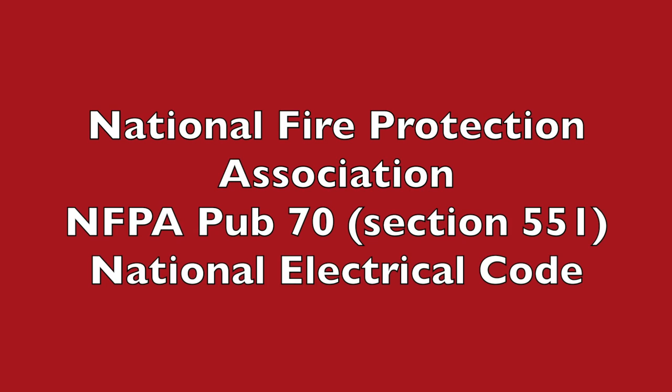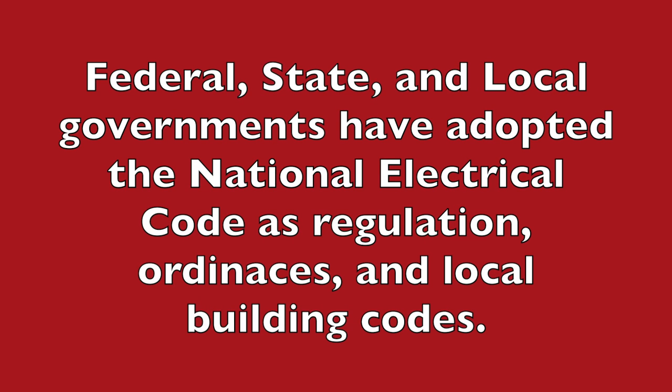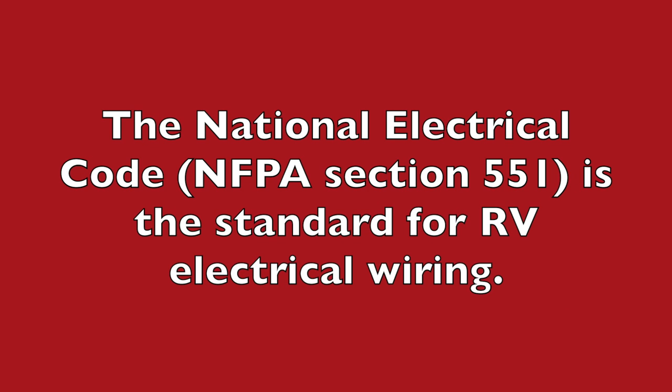So what have we learned? The regulatory authority for RV campground wiring is NFPA Publication 70, commonly known as the National Electrical Code. While the NFPA is not a government agency, federal, state, and virtually all local governments have adopted these as regulations, so they are law. The RV Industry Association has also adopted these standards as minimum requirements for manufacturers. When in doubt, consult National Electrical Code section 551, which covers RV parks and RV wiring.